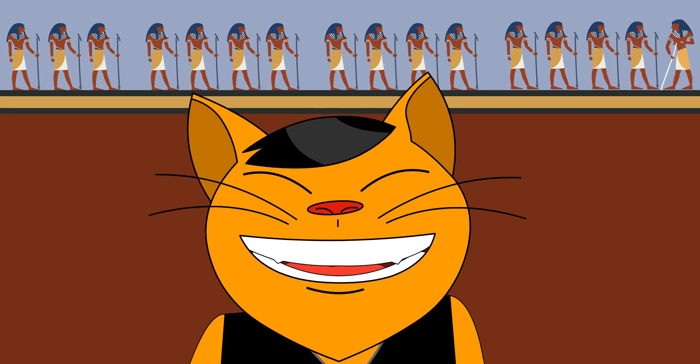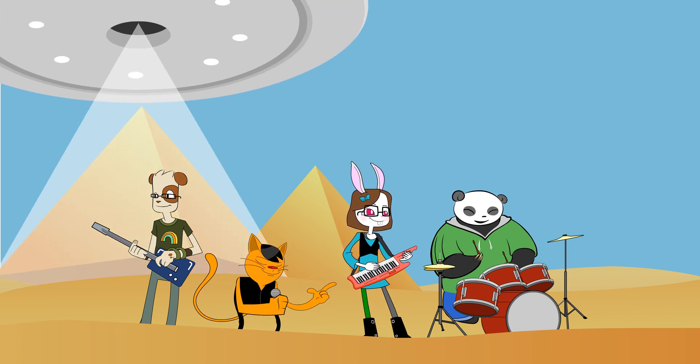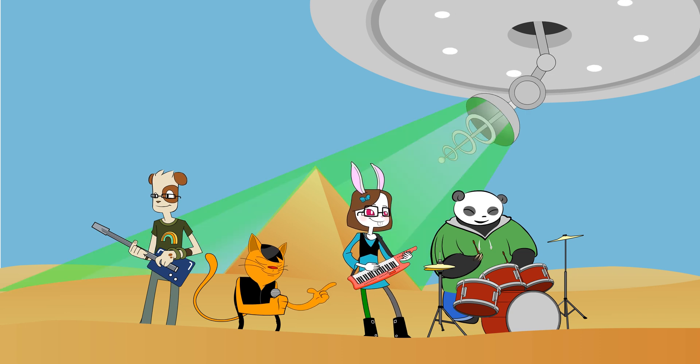Once a time, the six times table. I say once a time, the six times table, yeah. Can you take a time, the six times table, yeah.